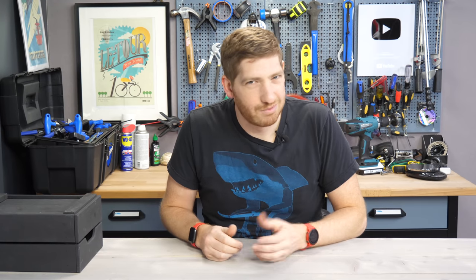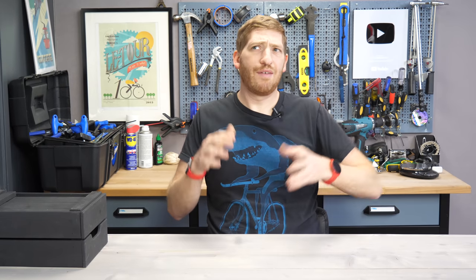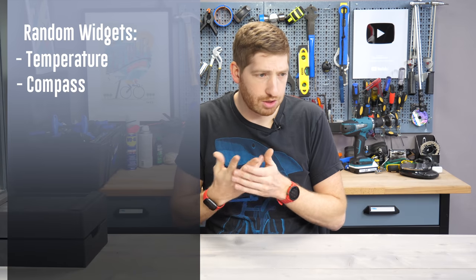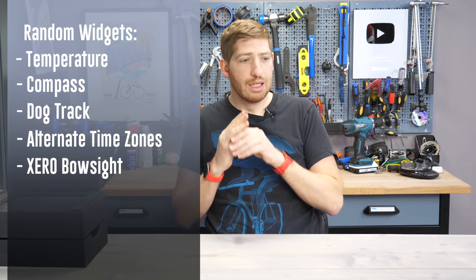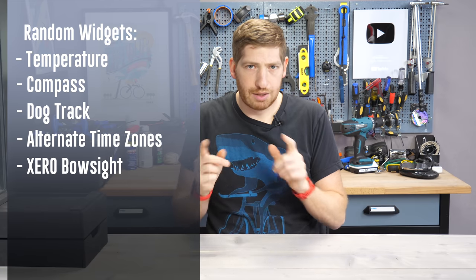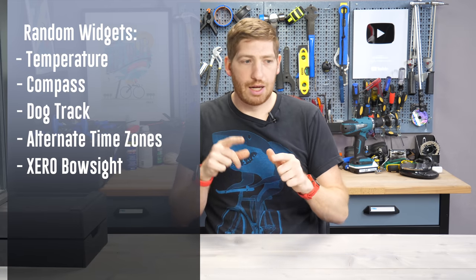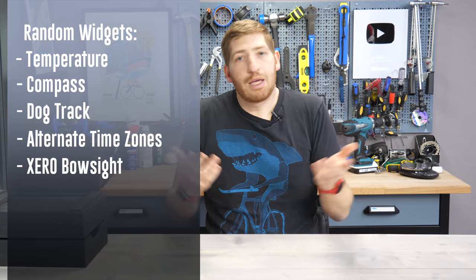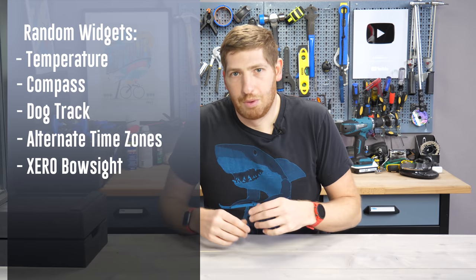You're never going to use that workout respiration rate tracking, just so you know. And lastly, the 945 has a bunch of random widgets you're also probably never going to use — the temperature widget, compass widget, dog track widget, alternate time zone widget, zero bow sight widget. The 745 does have a compass, but not a dedicated compass widget outside of activities. I've never really used almost any of them.